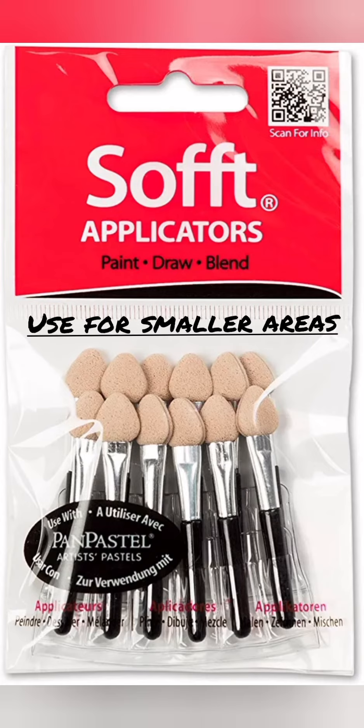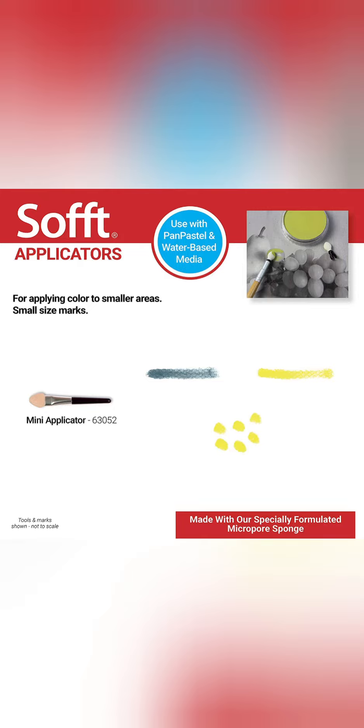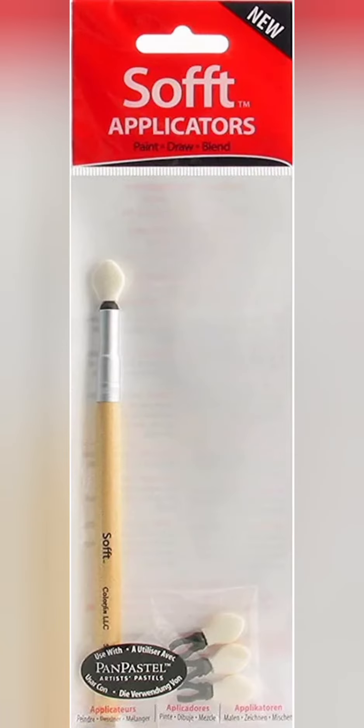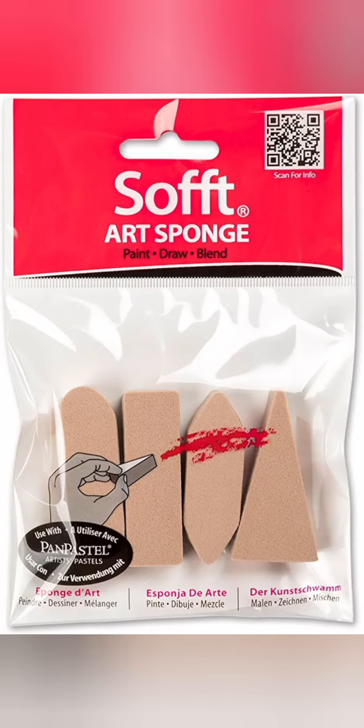These applicators are specially designed for artists. The shape is based on artist's brush shapes and allows for a variety of markings. Different effects can be achieved by using the sponge sides and edges. This is a long applicator for pastels and water-based paints. The foam top is removable; clean with warm water and soap. This comes with four soft tips.